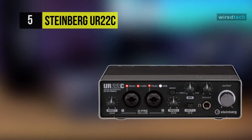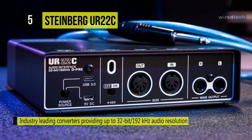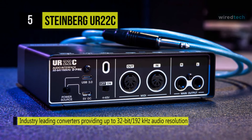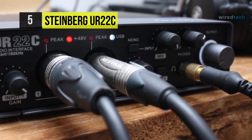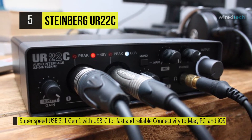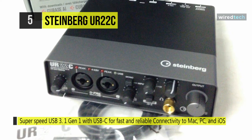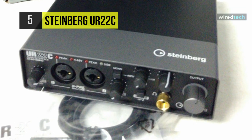The Steinberg UR22C 2x2 USB Gen 3.1 audio interface is designed to give you impeccable sound recording on the go. Make use of its 32-bit converters for a wide dynamic range and record at sample rates of up to 192 kilohertz for capturing detailed sonic nuances. It offers two combo XLR/quarter-inch inputs, one of which can accept high-Z instruments so you can record your basses and guitars direct with significant degrees of resolution. While recording, make use of the mix knob to ensure that you hear your sound free of latency.